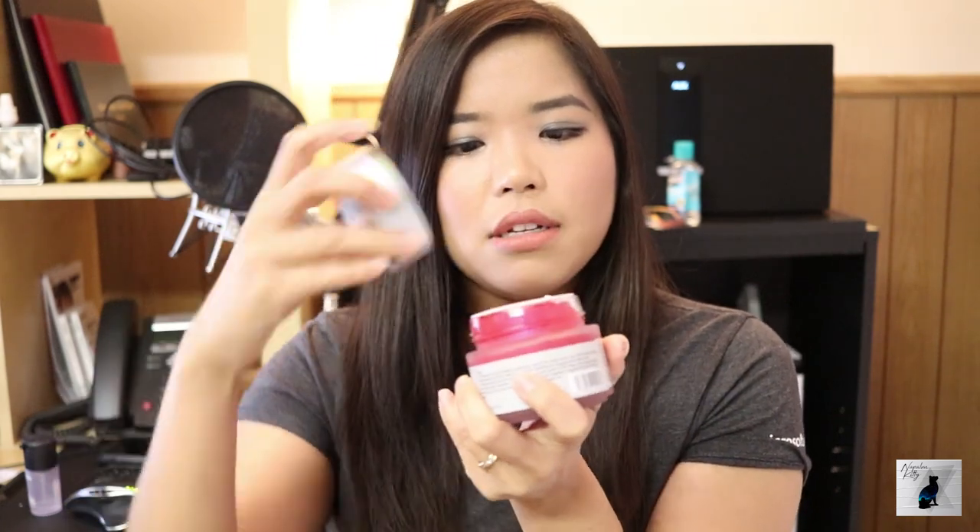Let's go ahead and open it. Oh, there's another little hygienic cap on the inside. Oh, dear God. This is what it looks like. I'm kind of scared, I'm so scared now.